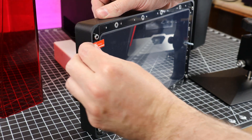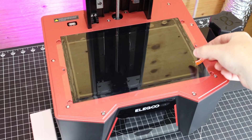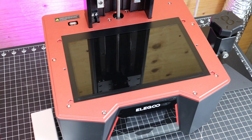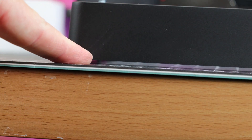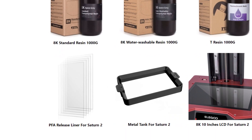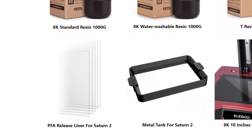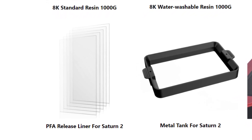If you do get one of these, make sure you remove all the plastic protection films. I've seen people with previous printers leave them on not knowing and print with them, getting terrible results until they figured out they needed to take that off. I'm happy to see they have the extended bolts on the bottom side of the vat, so you can set it down on a flat surface without it touching the FEP sheet and ruining it. It looks like Elegoo is using a PFA release liner now — a different type of plastic — so we'll have to see how that holds up over time.